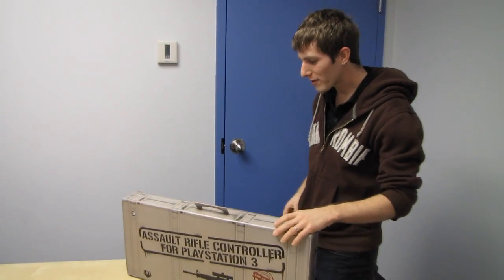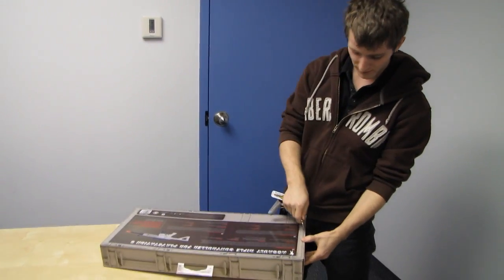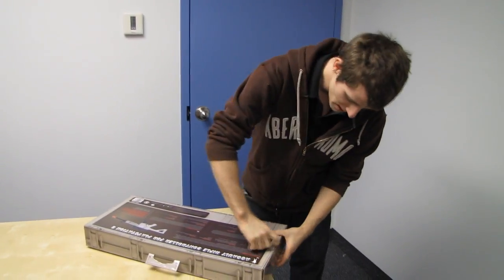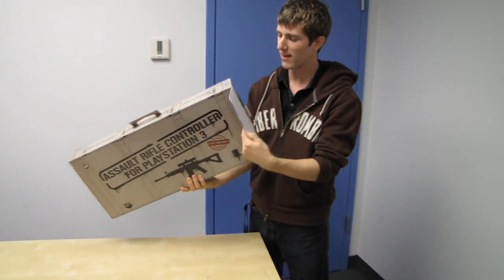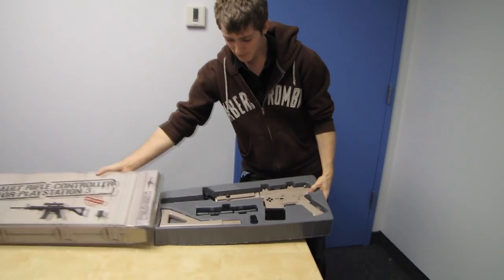Today I have something to unbox that one of my co-workers actually bought online and had it shipped to the office, which is sometimes more convenient when you have a nine-to-five job. I saw this thing and I was like, 'Dude, do you mind if I unbox this? It's pretty hilarious,' and I thought you guys might like to check it out.